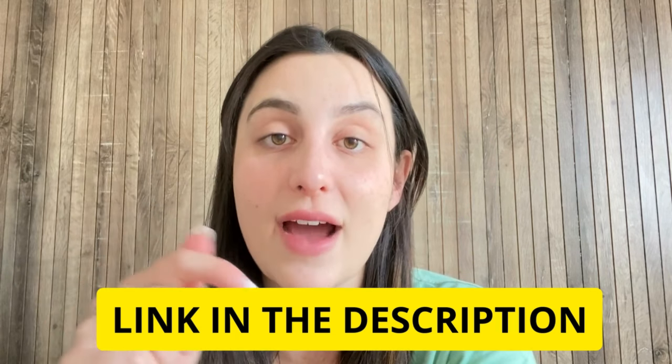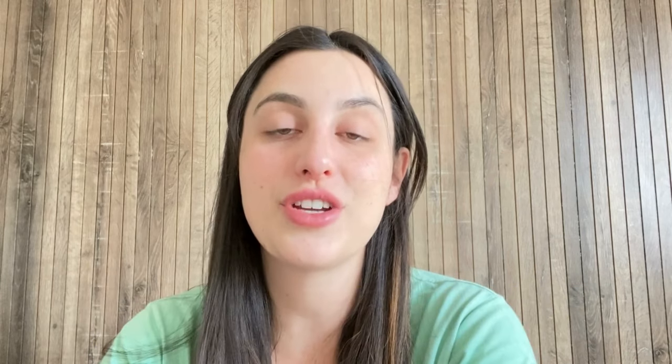I recommend you folks to go now and check it out — I'm pretty sure you're going to like it. Thank you so much guys for watching this video. I hope I have helped you, and see you guys around.